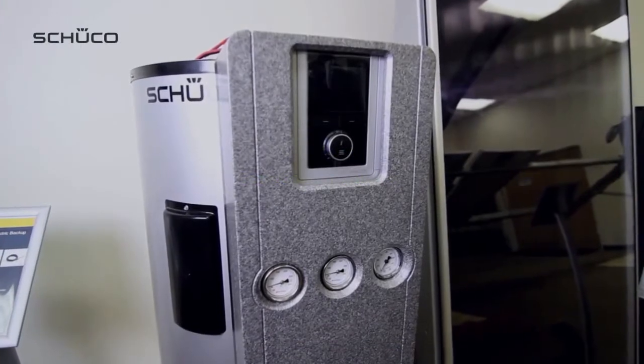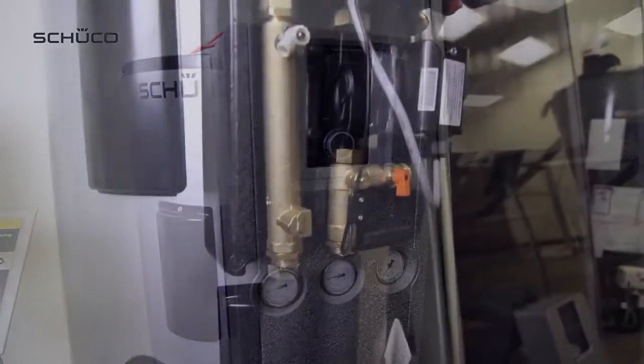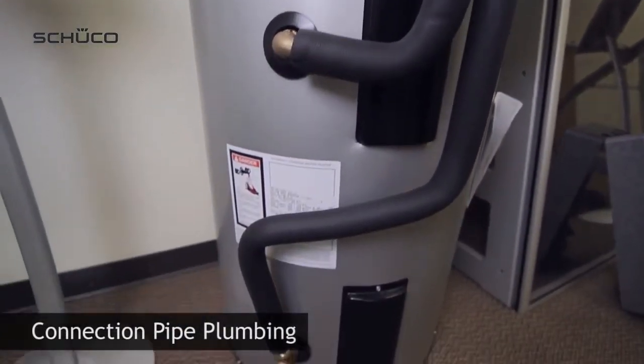Mount solar station to tank using the supplied solar station bracket and hardware. Plumb solar station to tank using plumbing fittings and pipes supplied with the package.